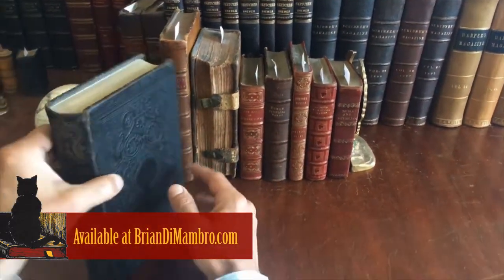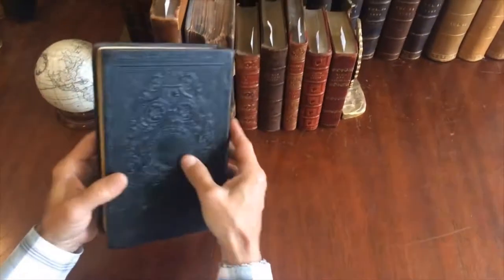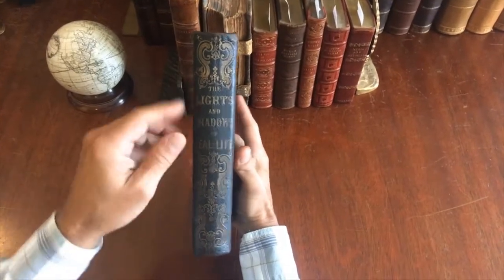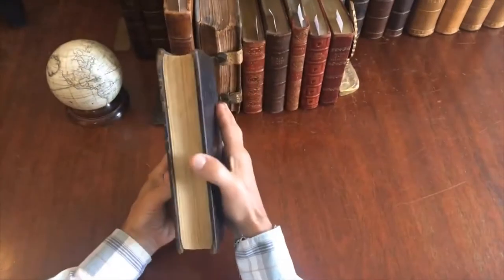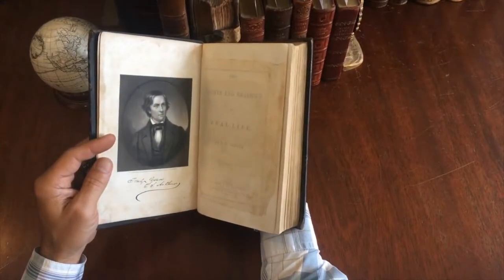Let's take a look at this mid-19th century full leather binding, embossed with very nice patterning. The spine is smooth, all gilt decorated and lettered like this. Beautiful marbled endpapers, and we see here an engraved portrait frontispiece of the author.